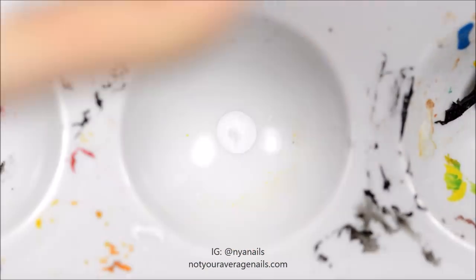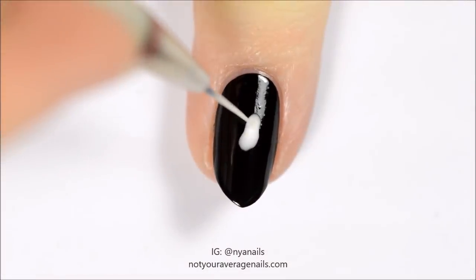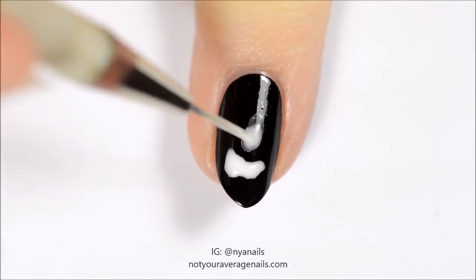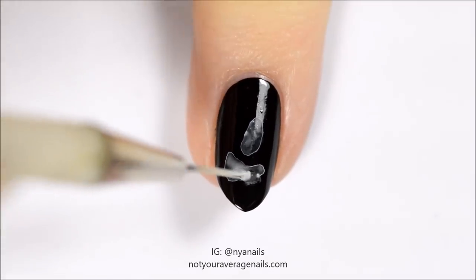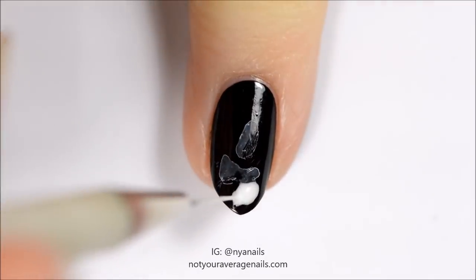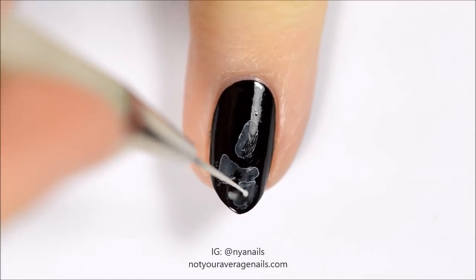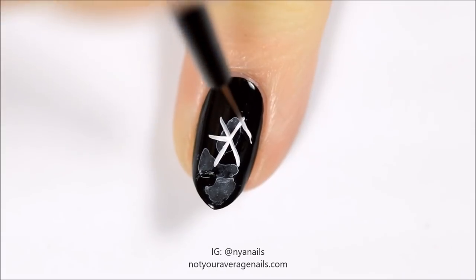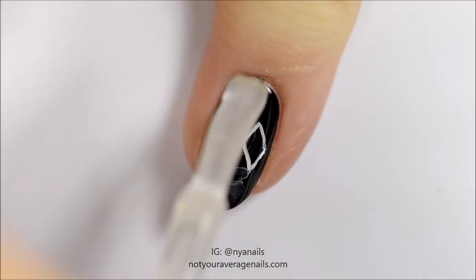Water down some white acrylic paint. Apply drops of the paint to the nail and let it dry for a few seconds. Use a dry paint brush to remove some of the excess paint. Use white paint or polish to make EXO's winter logo. Seal in your design with a top coat.